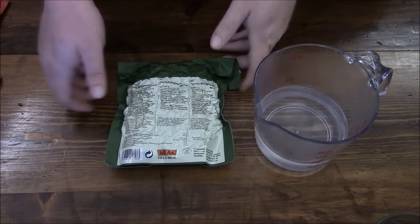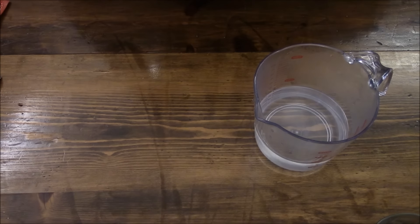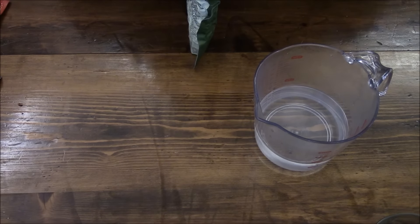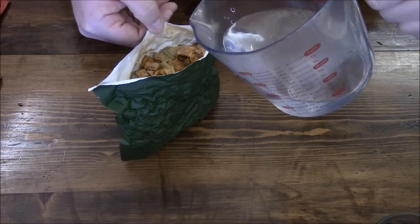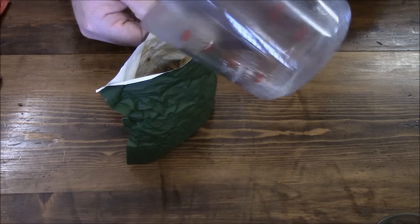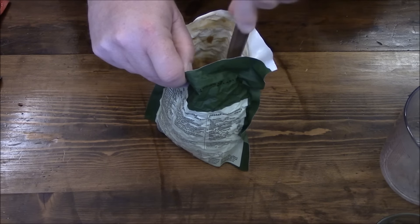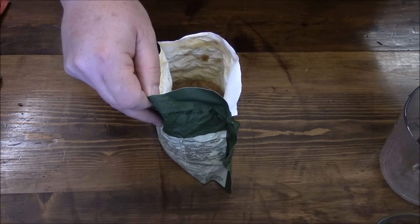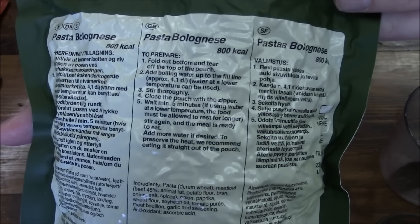Okay, now dinner — this is the pasta bolognese, and it calls for 4.1 dl of water, or 410 milliliters. It was filled right up to the brim, so this will be nice and neat. We'll give it a little stir inside to make sure it's all mixed properly. Seal it up and we'll wait five minutes as directed.